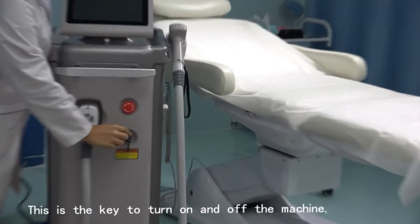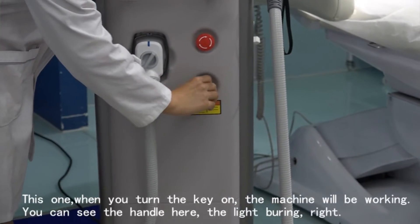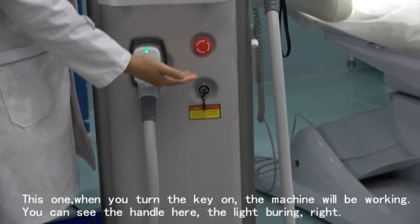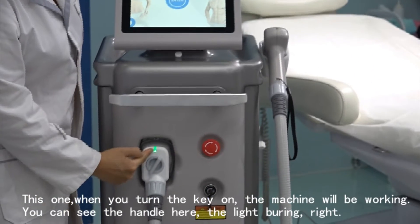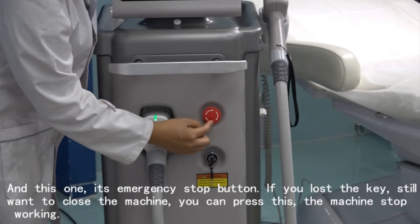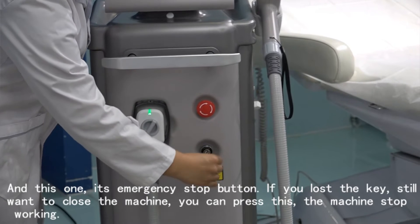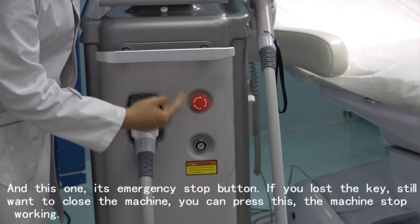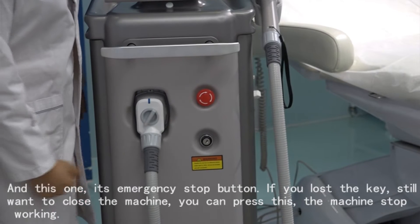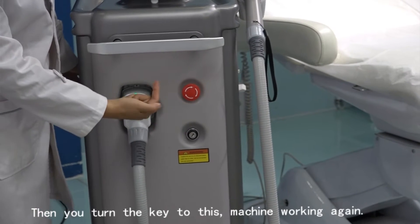This is the key to turn on and off the machine. When you turn the key on, the machine will be working. You can see the handle here, the light is on. And this one is the emergency stop button. If you lose the key, you won't be able to close the machine. You can press this and the machine stops working. Then you turn the key and the machine works again.